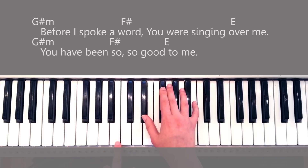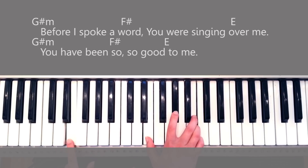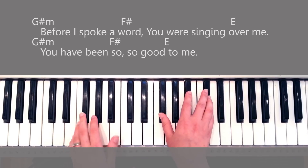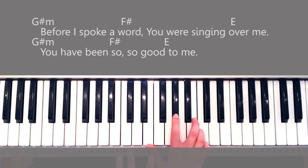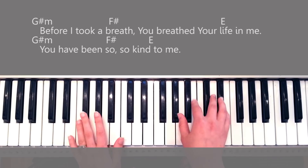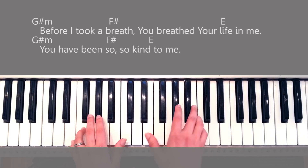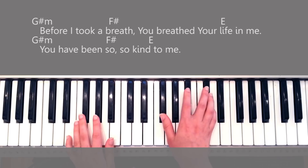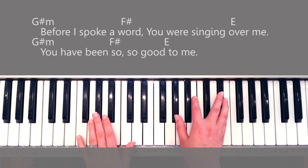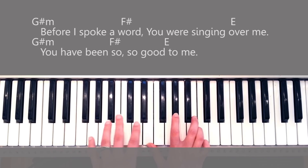After the introduction, I'm kind of continuing the E a little bit, just really softly in between the lines. So 'before I took a breath, you breathed your life into me' — see, I'm kind of continuing it. 'You have been so so kind to me.' You repeat that again, same thing, quietly keeping that E rhythm.